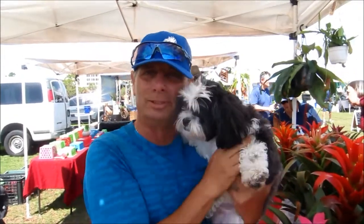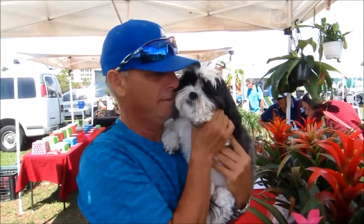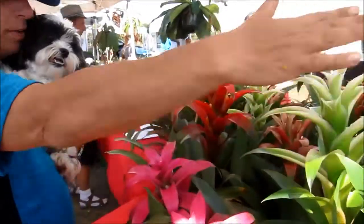Hi, this is Lou with Lou's Bonsai and the love of my life, Sophia. Say hello, Sophia. Today we're going to talk about bromeliads. As you can see, we have a variety of bromeliads.